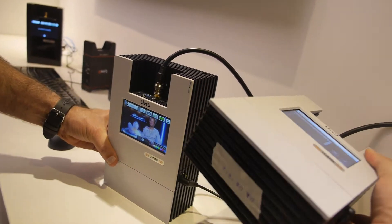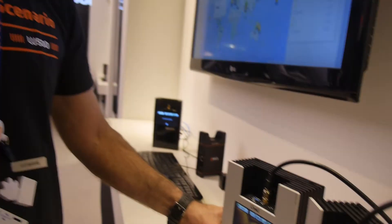CNN, BBC, CBS — everyone has one. We serve over 600 clients worldwide. All the tier-one broadcasters — CNN, CBS, BBC, Reuters, AP, Eurosport — they all use our units.